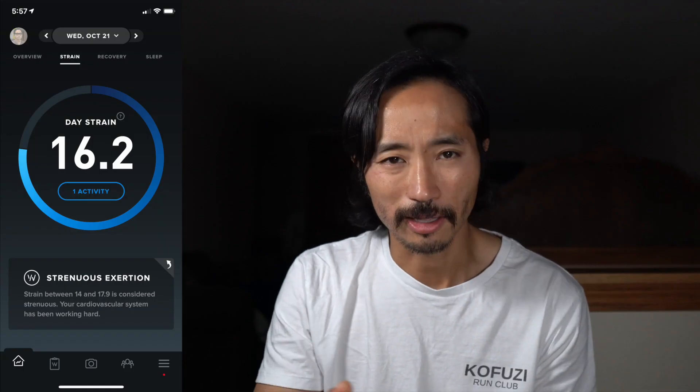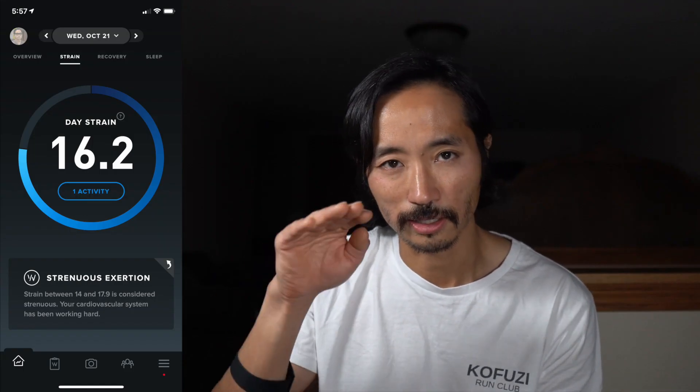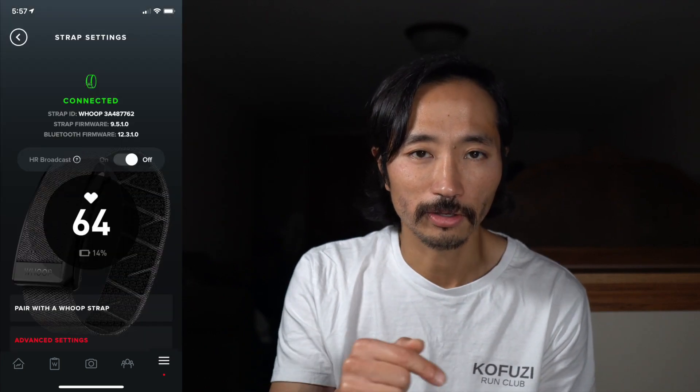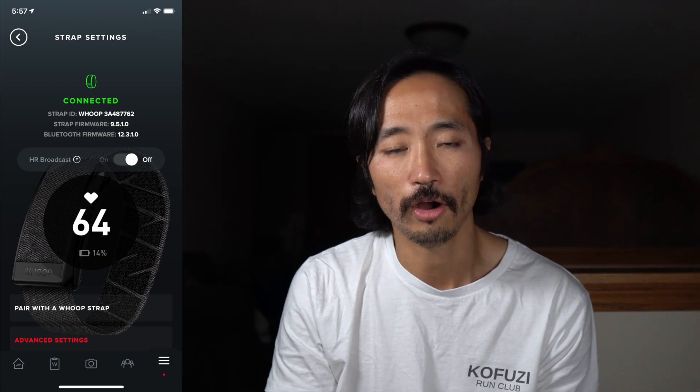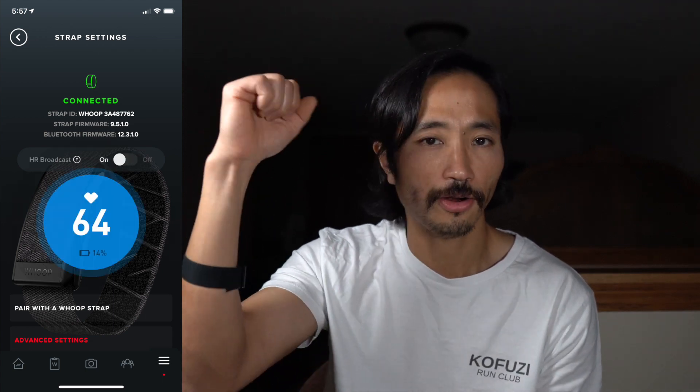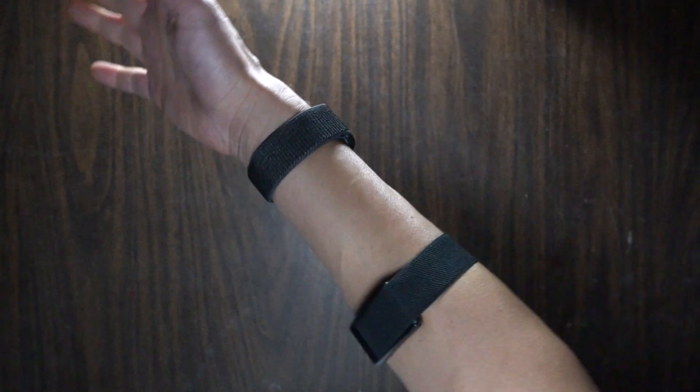To enable broadcast mode, go into the Whoop app on your phone and hit the menu icon — the three lines in the lower right-hand corner. From there, go to strap settings. You'll see a toggle for heart rate broadcast — turn that on. At that point it's behaving just like an external heart rate monitor, and you just have to pair it to your watch.